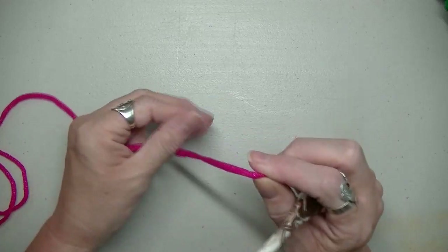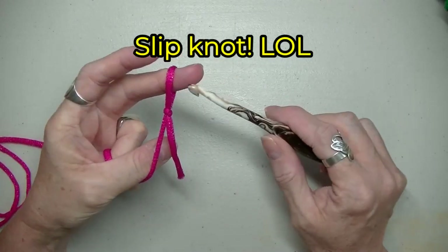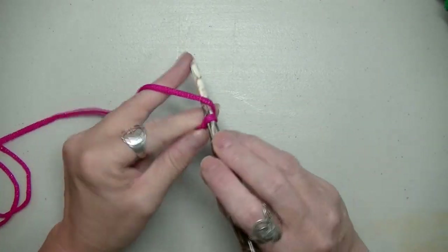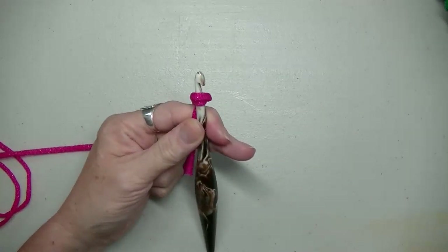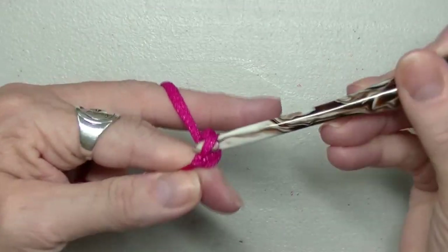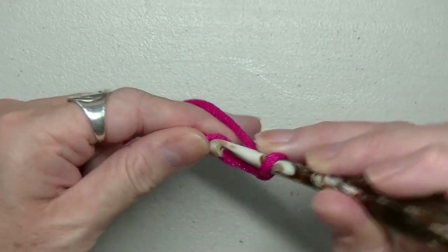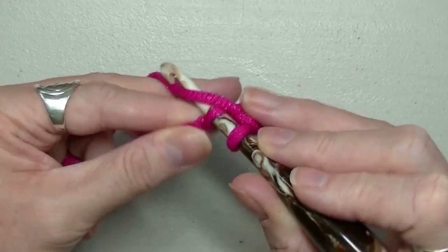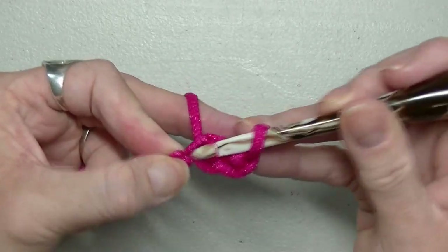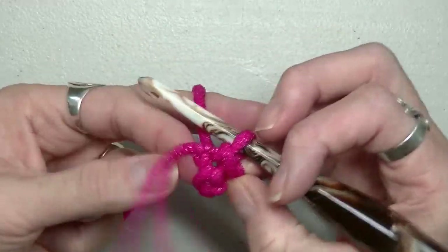You're going to chain up four — and don't do this really tight. You're going to go into that first chain right here, pull up, and pull through. That's going to create this little hole here.